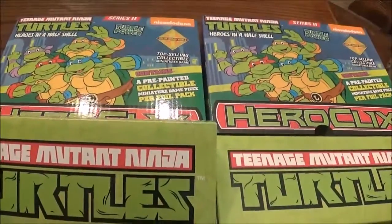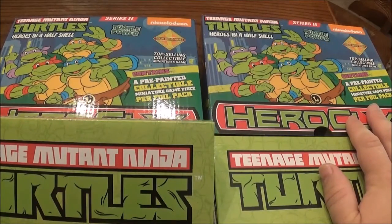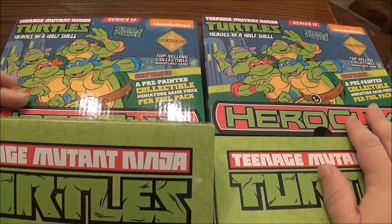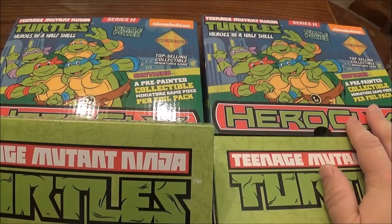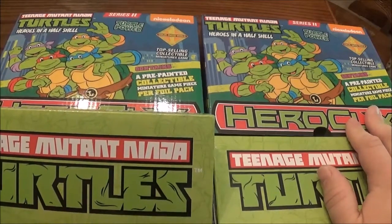This is the second wave of the HeroClix series and it's going to feature a bunch of the 1980s cartoon turtles, which are the ones that I'm more familiar with. As far as I know I don't know too many of the figures that are in here. I know one of them — Renatilly — she looks like she's really going to be good.